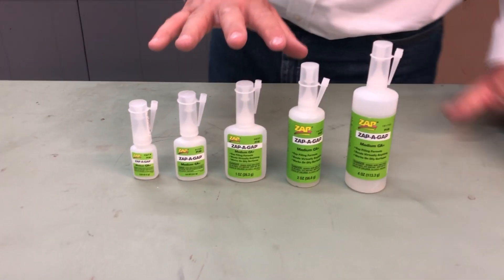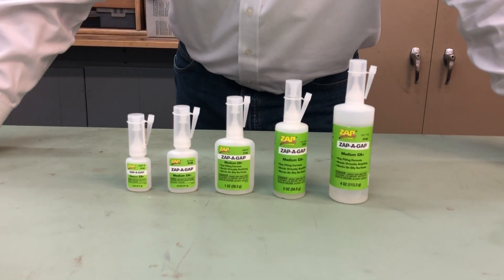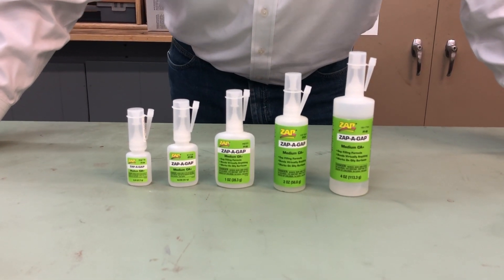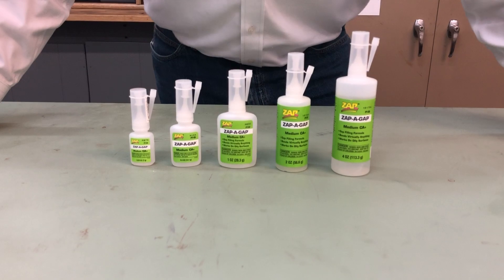If you have any further questions on Zappagap — how to use it, what to do, what you're working on — give us a call at 630-584-7616. Check us out at www.robart.com and click on the Zappadhesives tab on the top banner, or follow us on Facebook, YouTube, Instagram, and Pinterest. Have a good day.